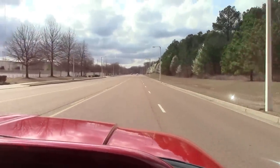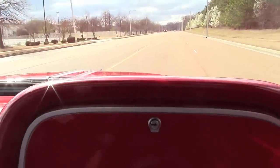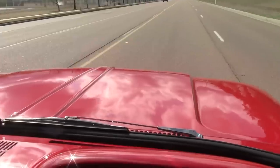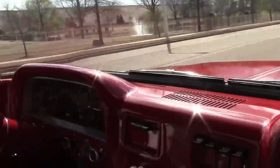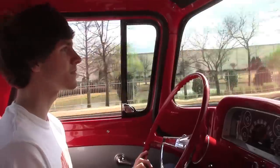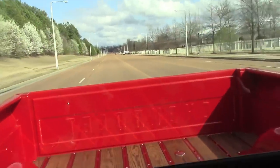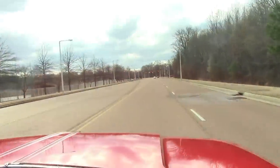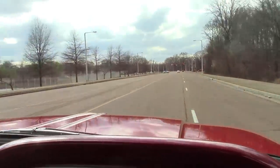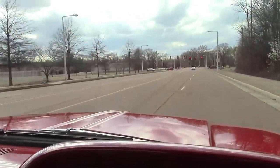What are you up to — 60? 55? About 60, we're cruising, aren't we? We're cruising. You don't have to hit the potholes. Keep the RPMs up.